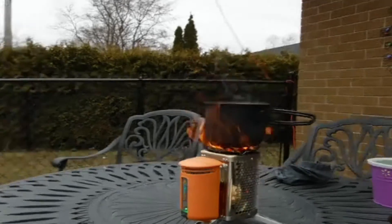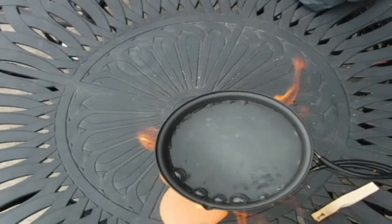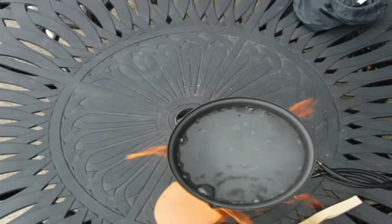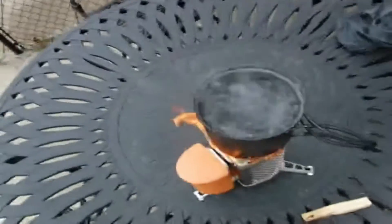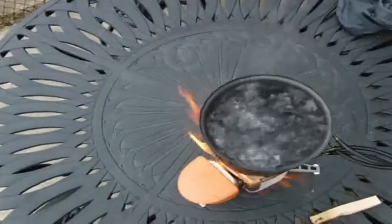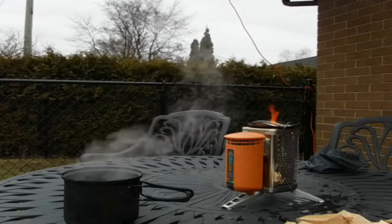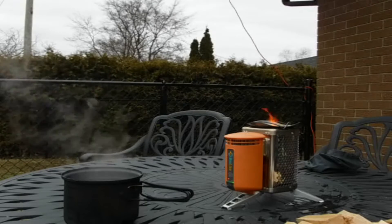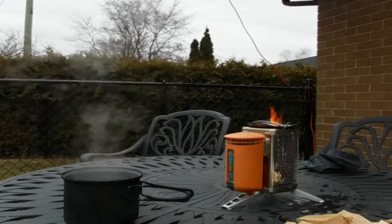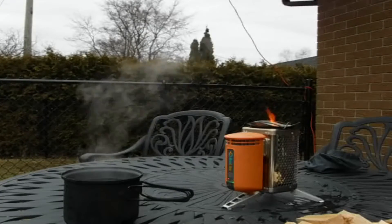We are four minutes, 45 seconds in and we are starting to hit boil right now. Five minutes, 20 seconds and we are at full rolling boil. So I've taken the pot off the stove now because it was starting to boil over since I didn't have the lid for it. At four minutes, 45 seconds we had the boil starting, and by five minutes, 20 seconds it was at a nice rolling boil.